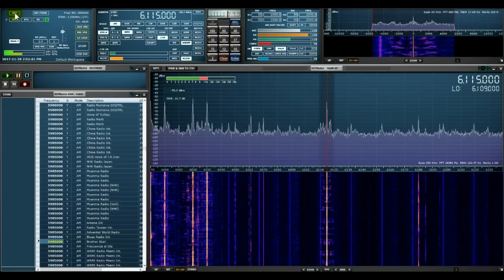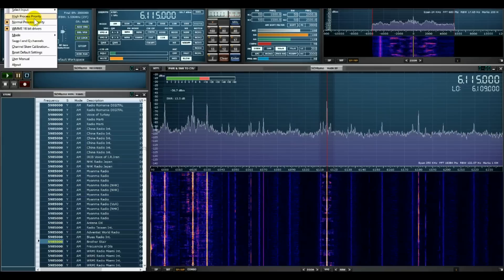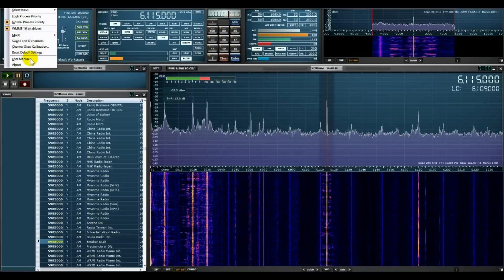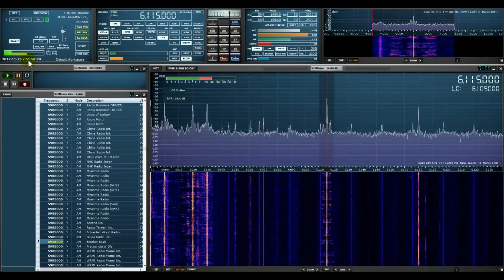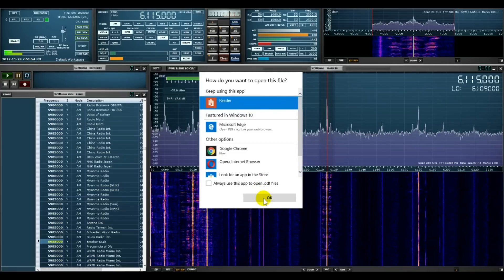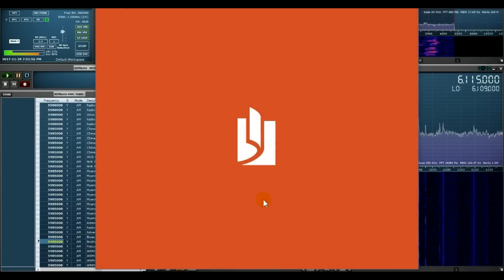This radio's got so much to offer — I'm still learning. Here's where you find the manual, by the way — it's off the main menu at the top there. It's a nicely done manual. I'm going to be diving into this. As you can see, I still don't really know what I'm doing with SDR Uno.